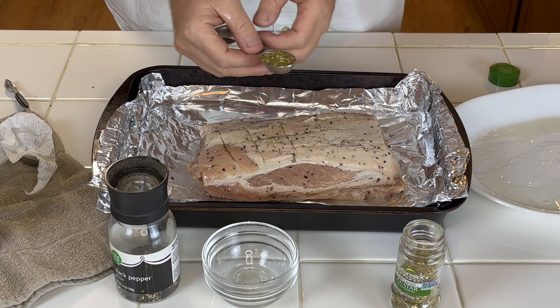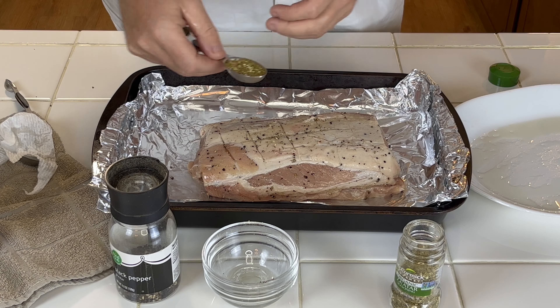I put slits on the fat side in hopes that the seasoning will actually get in there, and also hoping it'll crisp up a little better than if they weren't scored. So that's pretty much it — just working it in really good.